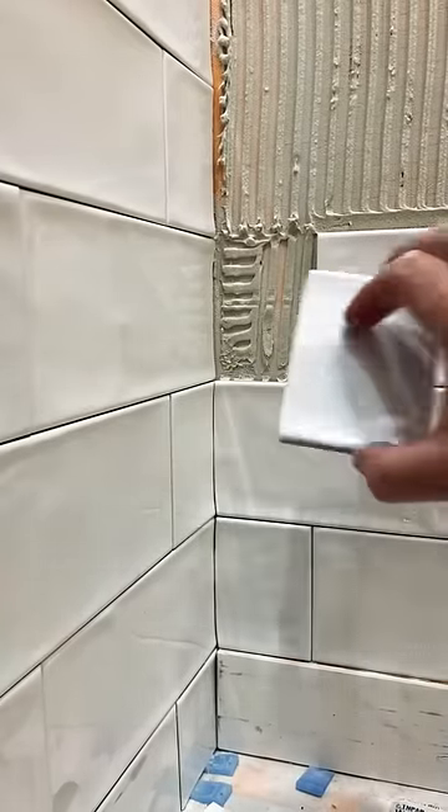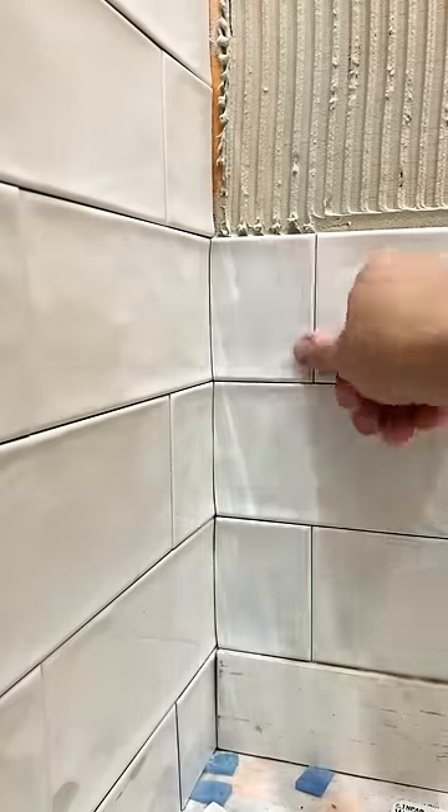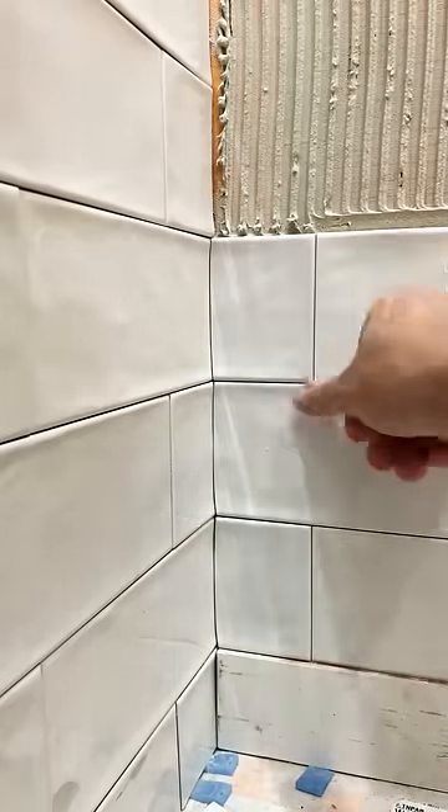And look at that — it's going to fit like a... oh my goodness, that is nice. That is very nice.